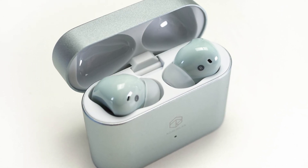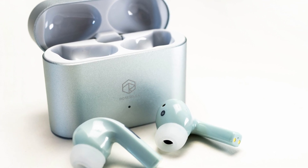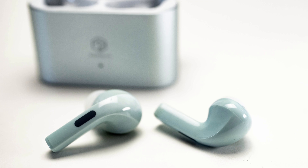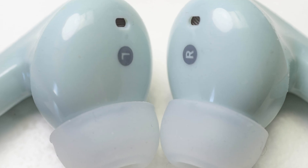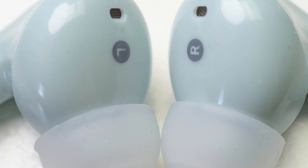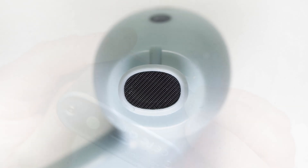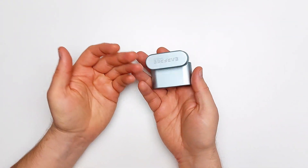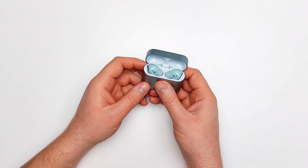At a fraction of the price of market-leading wireless IEMs, if your minimum requirement is the minimum requirement for high-end audio quality, these almost completely fit. They have great battery life and almost all the latest wireless conveniences and features. If you're willing to sacrifice a touch of accuracy and detail, there is little reason to ignore these. That's it for now — take it easy and I'll see you in the next one.